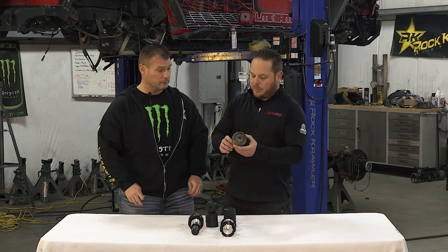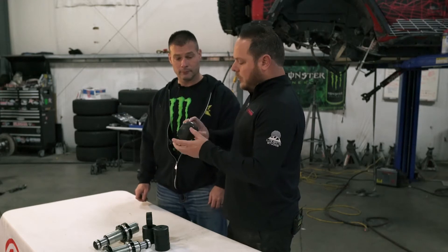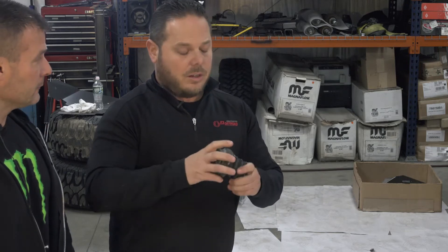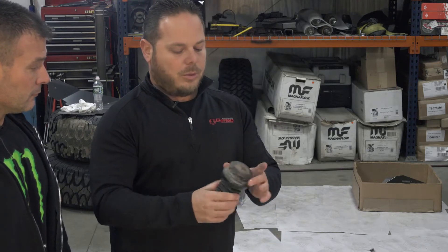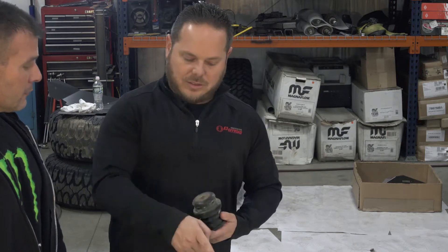This is an upgrade to the factory closed cell foam. The factory one is very soft — it doesn't really give you any absorption. You hit it and you feel it in the vehicle. This one, actually from Metal Cloak, is an upgraded version — same closed cell foam idea but with more rigidity and more give. We have these on our vehicle now and when you hit them you feel the vehicle actually slow down, not just smash into them. So you get a little more cushion, but as you start pushing a vehicle further off-road and you're constantly hitting these bump stops hard, you may want to look at your spring and shock combo — but there's another option.